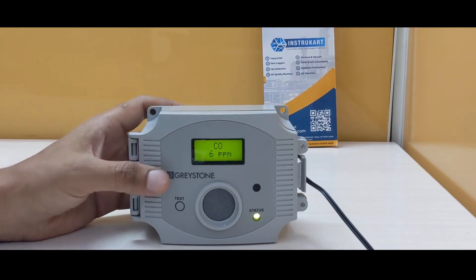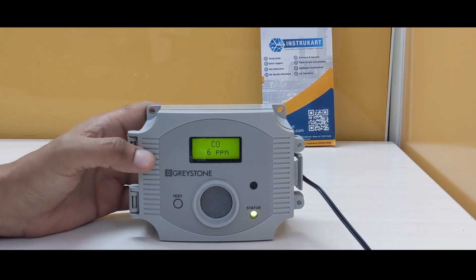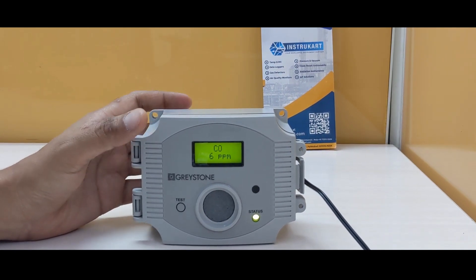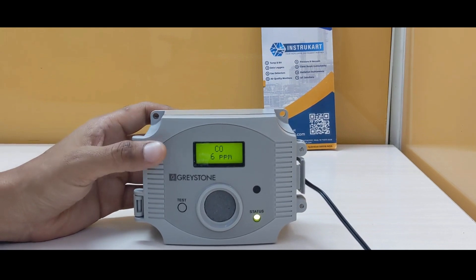This detector can find application in parking lots, HVAC systems, steel industries, and any other place where carbon monoxide is a factor of concern.